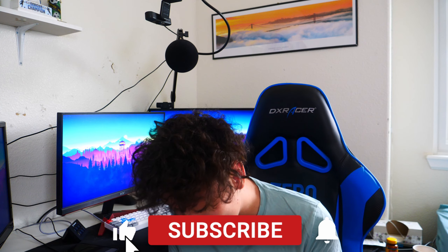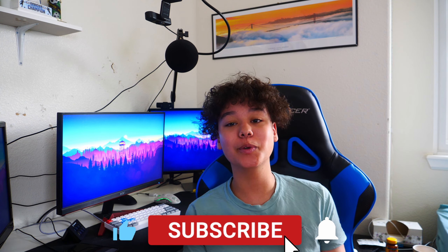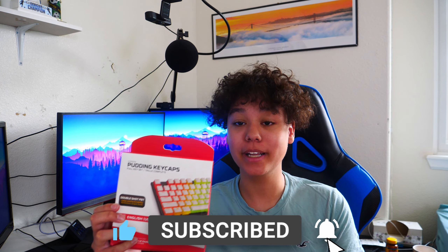What's going on, you guys? It's Dan, AKDo. And in today's video, I'm going to be unboxing and reviewing the HyperX Pudding keycaps.